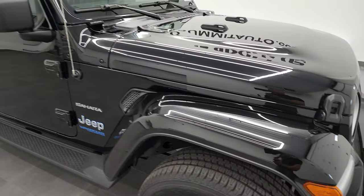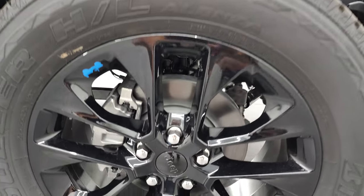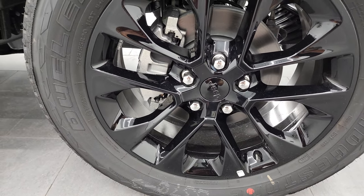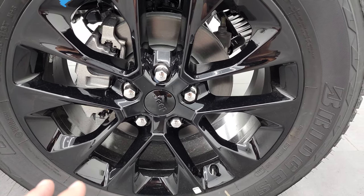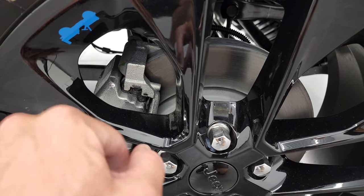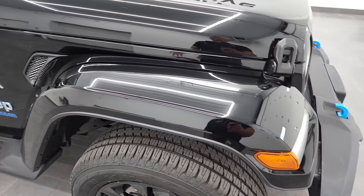You get the color-match fenders, and this one also has the color-match hard top. You get the 20-inch painted alloy rims, and it has Bridgestone Dueler HL tires — these are 275-55R20s. You get the four-wheel disc brakes, and this one does have regenerative braking, part of that 4xE package. You'll notice you get the little blue Jeep logo right there as well. This thing slows down really quick — that's part of that regenerative braking.